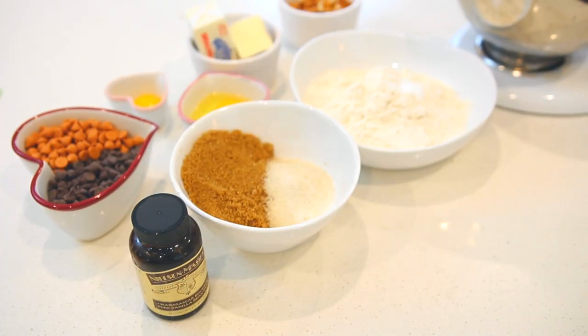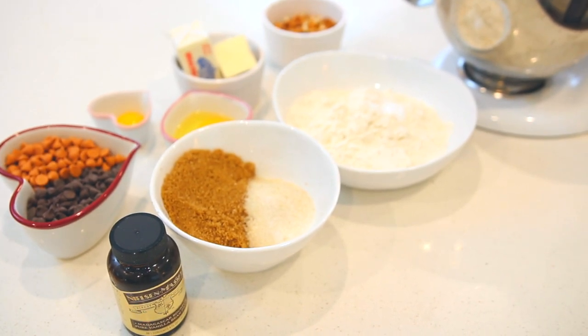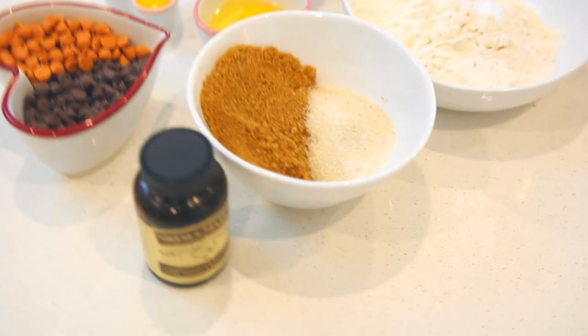So I tied my hair up and out of the way, and my oven is currently preheating to 325 degrees Fahrenheit. I'll have the exact measurements of everything listed in the description box below along with the recipe I'm following, but here's what we're using.